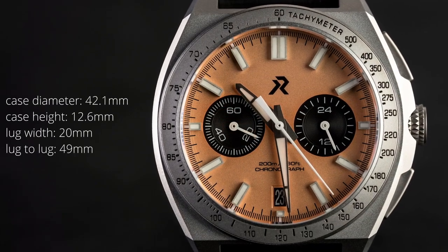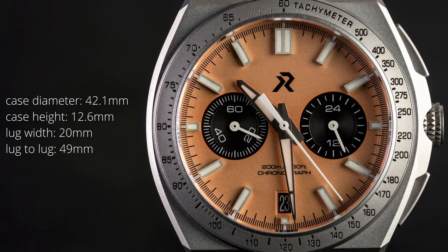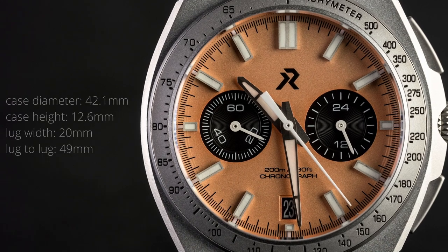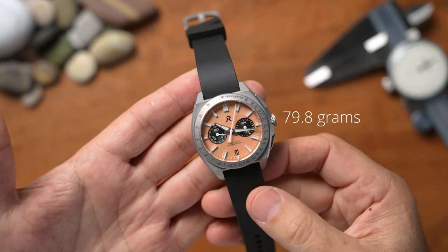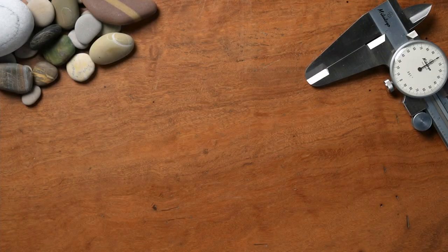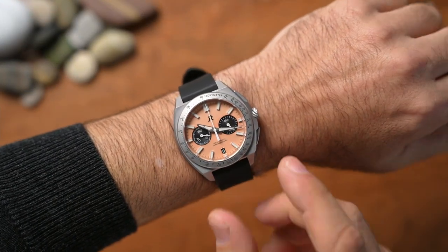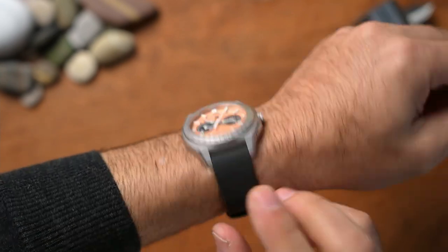On to the specs: the case diameter measures at 42.1mm, the case height comes in at 12.6mm, the lug width is exactly 20mm, and the lug-to-lug distance is 49mm. The watch comes in at 79.8 grams, which is really nothing.